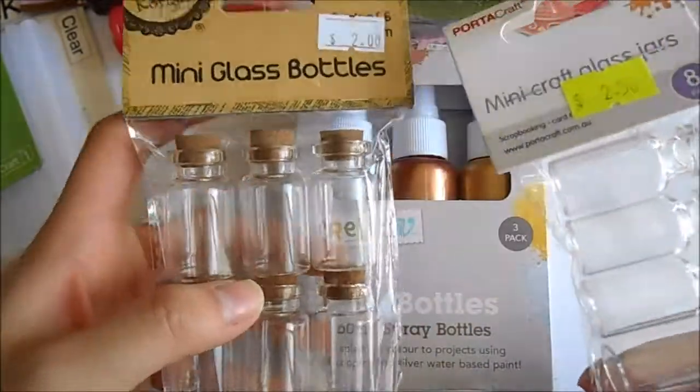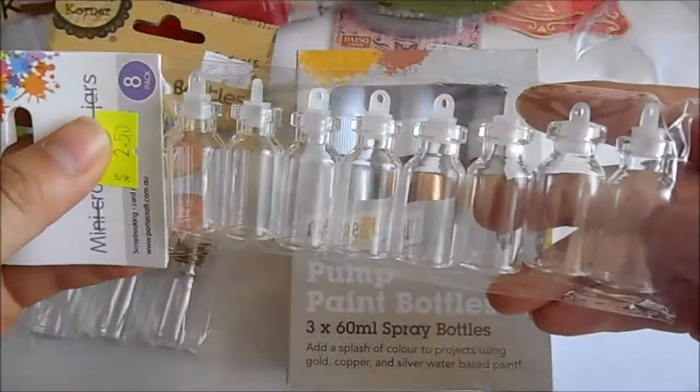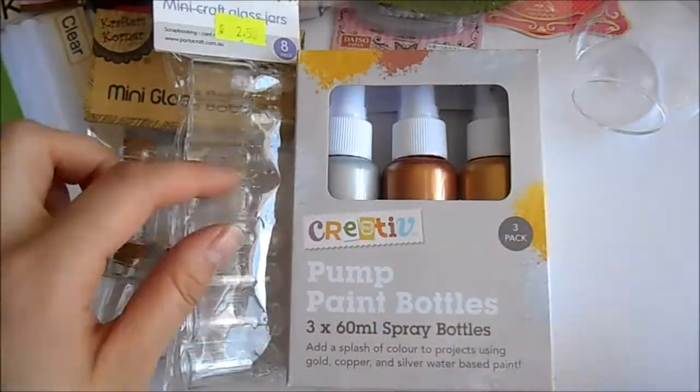Then I've got my miniature bottles that I always have. I've got the big ones and the small ones, and they were both about two dollars for a pack.